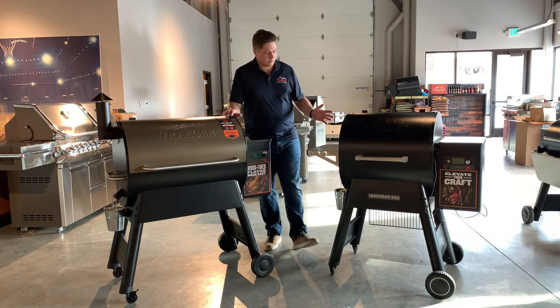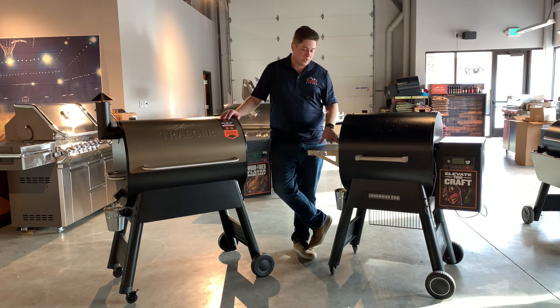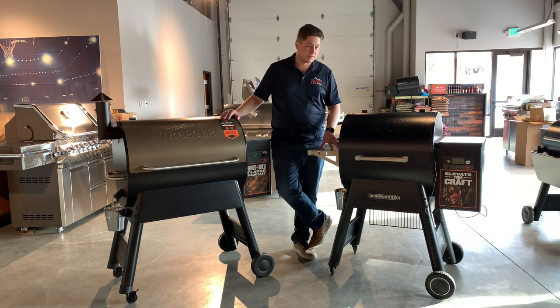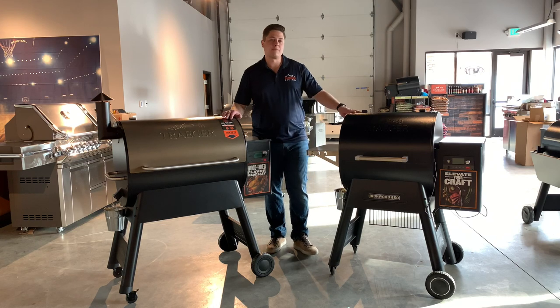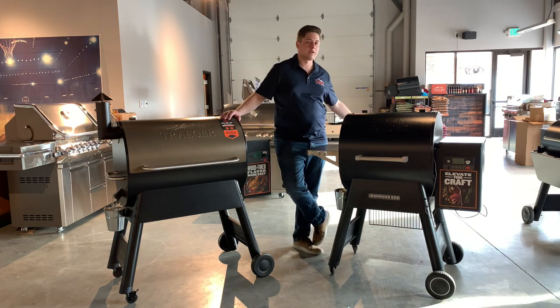If we look at the grill aesthetically, it only comes in black and we do get the stainless steel side shelf standard. You'll also notice it doesn't have a chimney stack — it's going to have the downdraft off the back of the grill, that's where your smoke comes out.